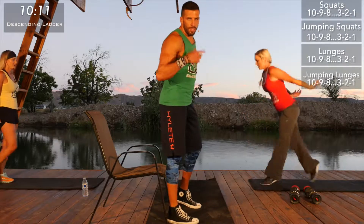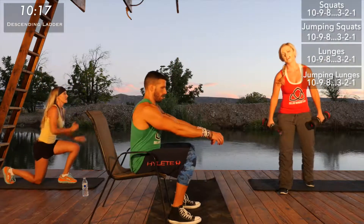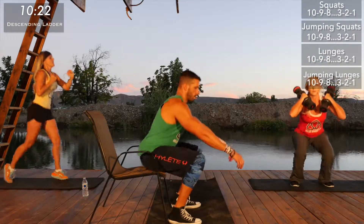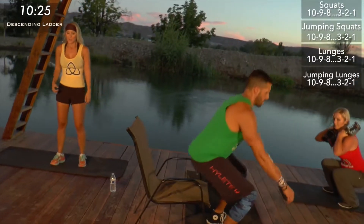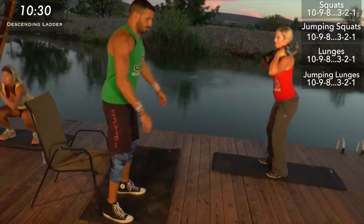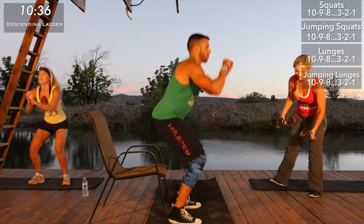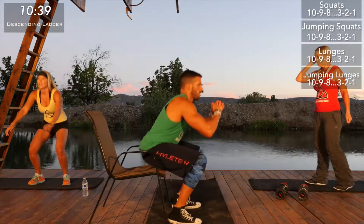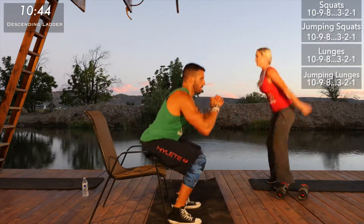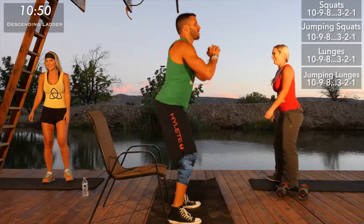Now we're on six — this is where things start to speed up a little bit. Five, four — that's where things start to go fast. You don't have to take as many breaks. Squeeze, one, two, three, four, six. Good job — we're about ten and a half minutes in. It's getting easier? Speak for yourself — I mean, as far as number of reps go, yes.